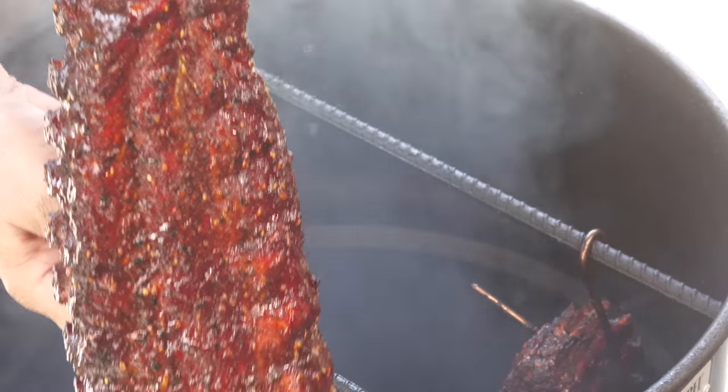Today on Ballistic BBQ I'm going to be cooking up some Asian inspired baby back ribs on the pit barrel cooker. Let's get going.